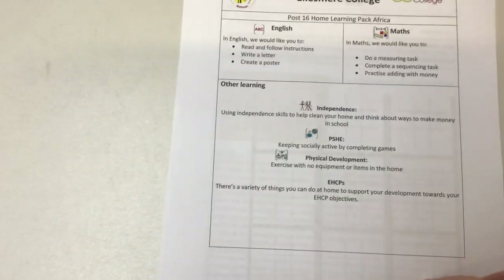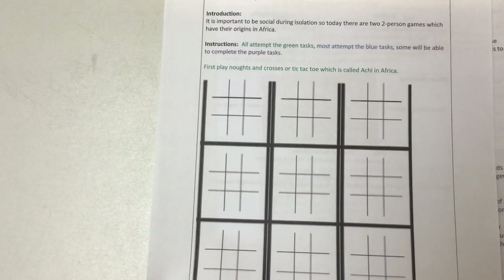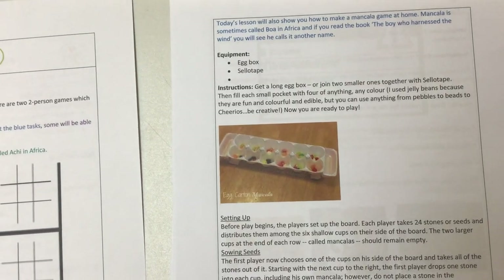Looking at some of these activities, this is our overview pack. We've got some simple games. Some of you probably know tic-tac-toe or noughts and crosses — some social games. We've also got a bit of an African game: Mancala.